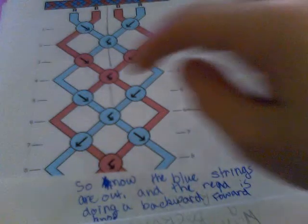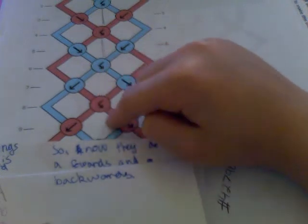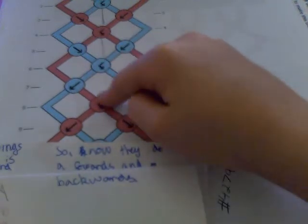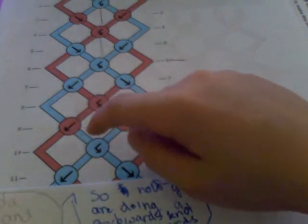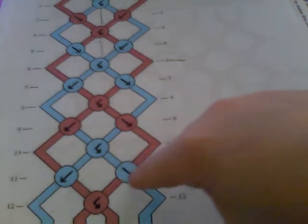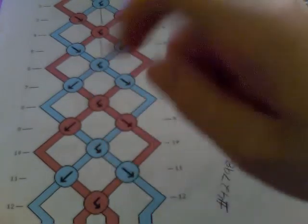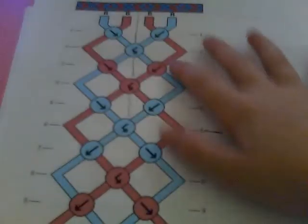Then we do a backwards knot over here, and a forwards knot over there. So now the blue strings are out, and the reds are doing a backwards — that brings it over here — and then a forwards. Now you're going to do a forwards knot on this one. You take the blue strings out, and again you do a backwards, forwards knot. So if you did it correctly, it should come out an ABBA pattern, which we started out with. And you should have this.